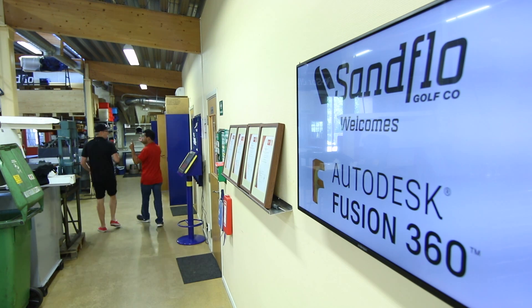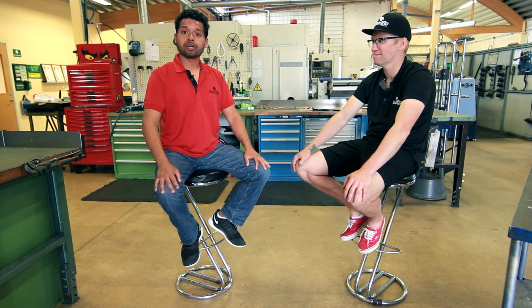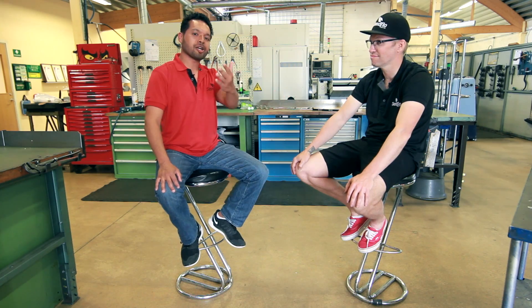We are here in beautiful Trollotan, Sweden, with owner of Sandflow Golf, Johan Sandflow. Johan, tell us about your business.